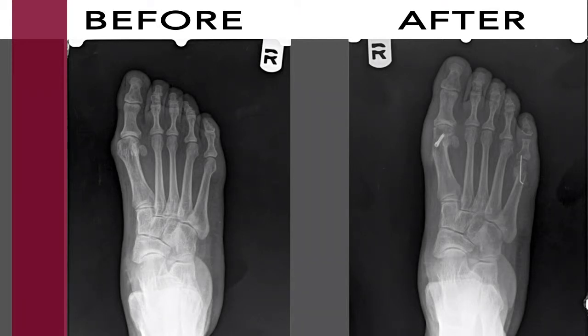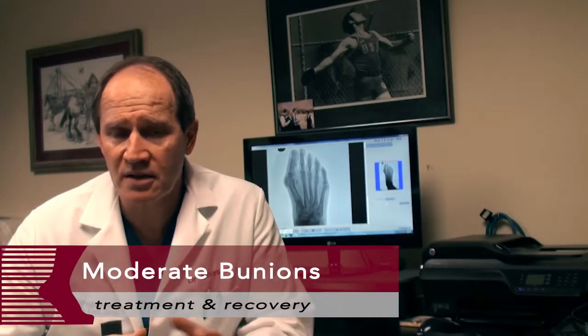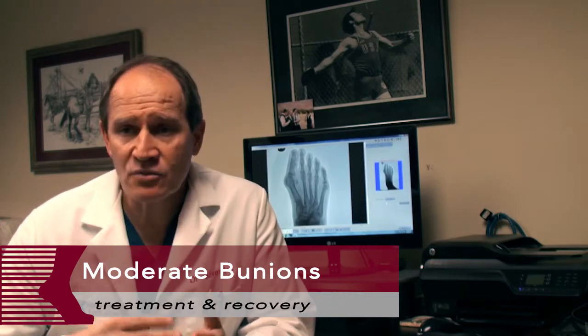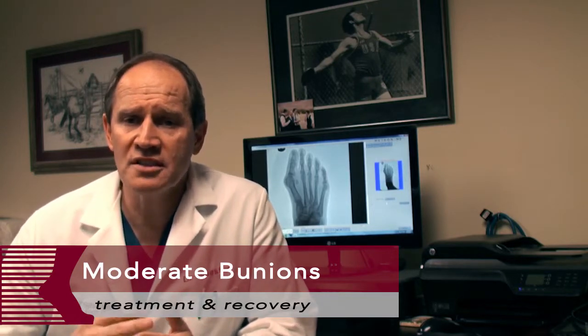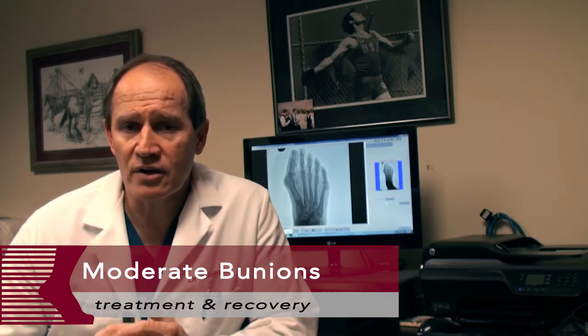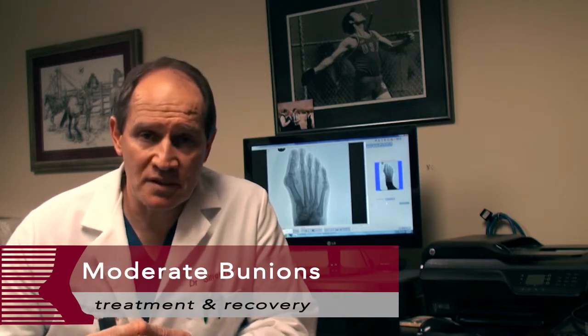A lot of people ask me if bunions can come back, and my response is that if they do, in general, something's been overlooked — either the stability of the first metatarsal, the severity of the deformity, or the patient wanting to push the envelope. Sometimes we let the patient dictate what kind of procedure they want, and pushing the envelope as far as the requirements for surgery can cause some degree of recurrence. But in general, the vast majority of people do not get their bunions back.